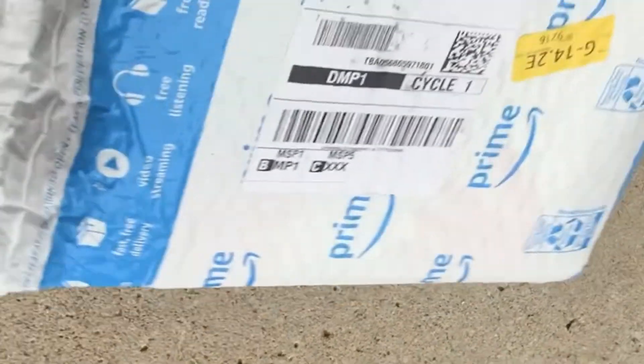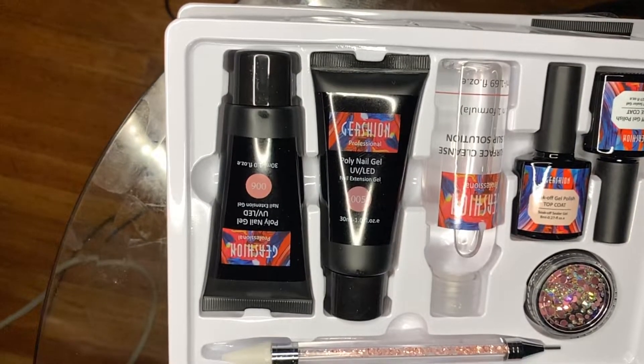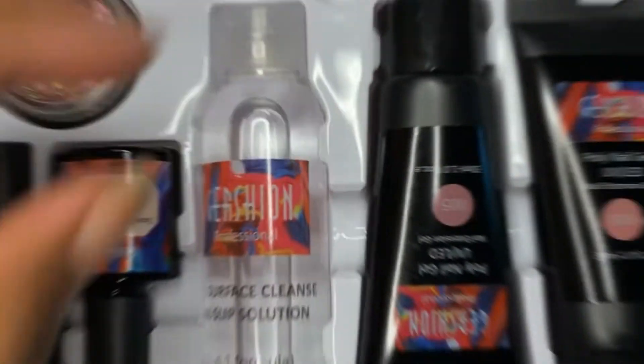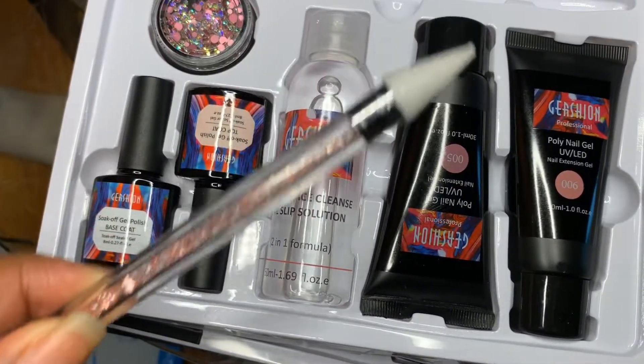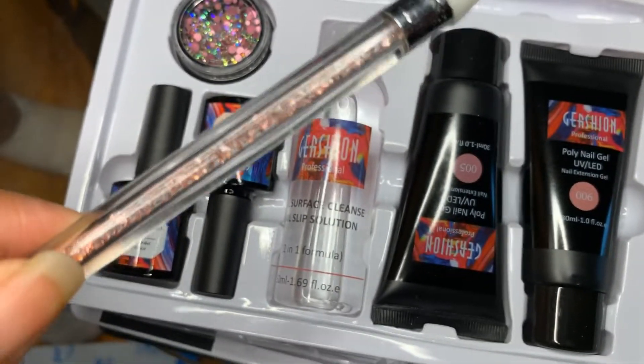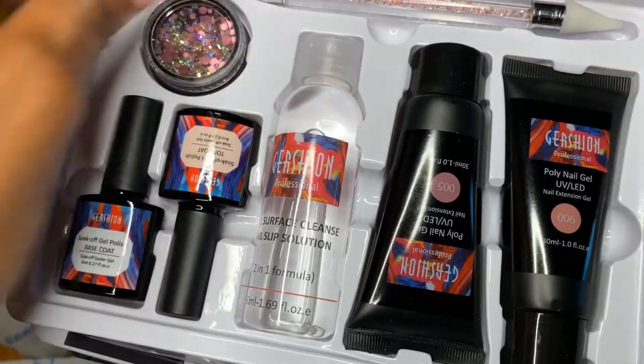Hello everyone, welcome back to my channel. That's the face you make when you have no idea what you got into. Hey y'all, welcome back to my channel, it's your girl Kayisha Williams. I am bringing you a tutorial on this Jershon — I think that's how you pronounce it — Jershon poly gel kit, and I am walking you through what I received.